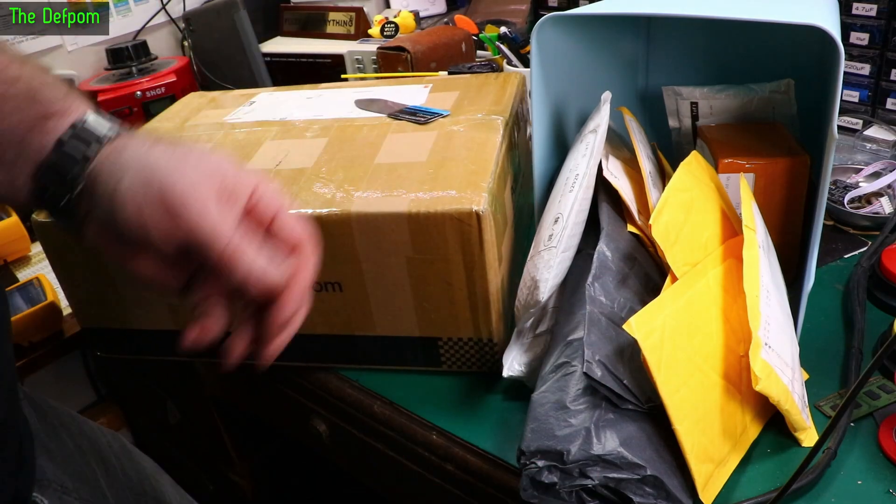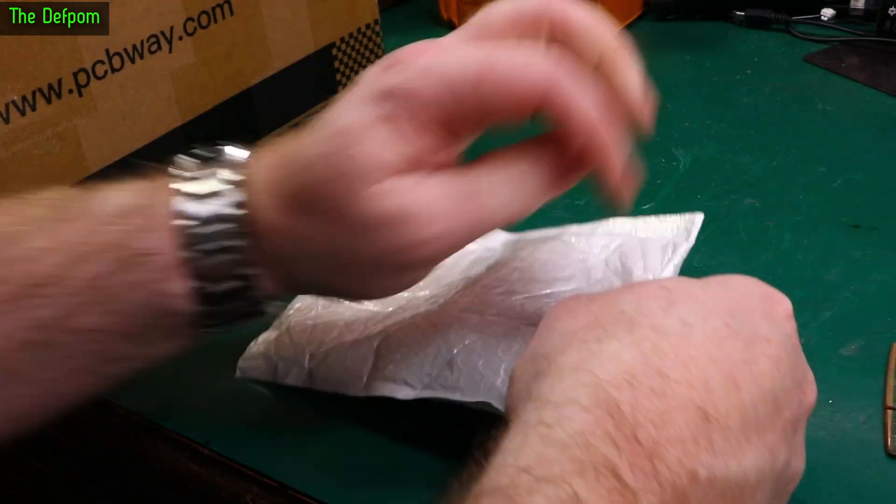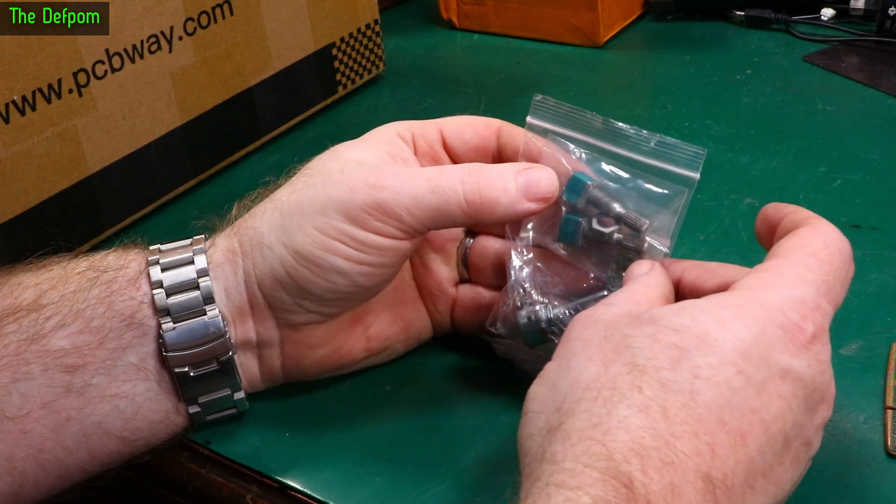My bag time, got a bunch of stuff here. Let's get stuck into it. There'll be links below for these things.